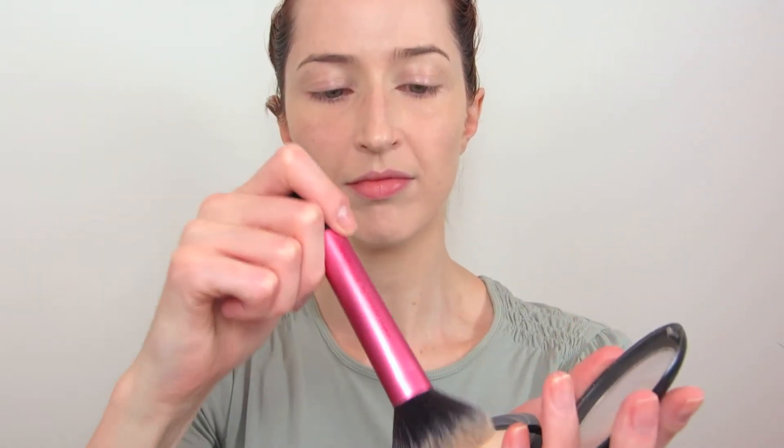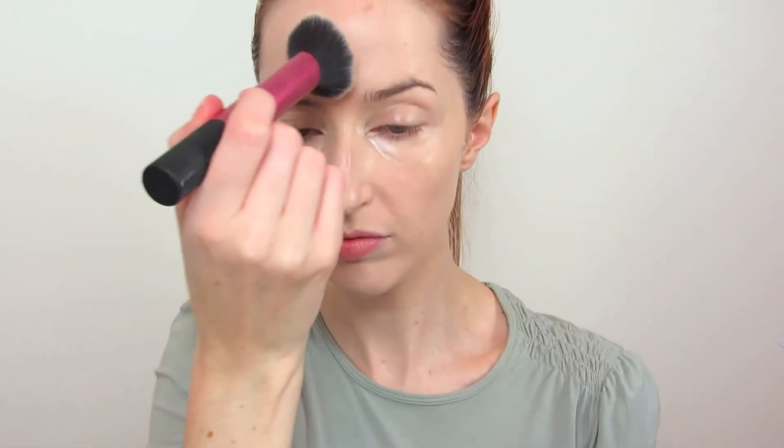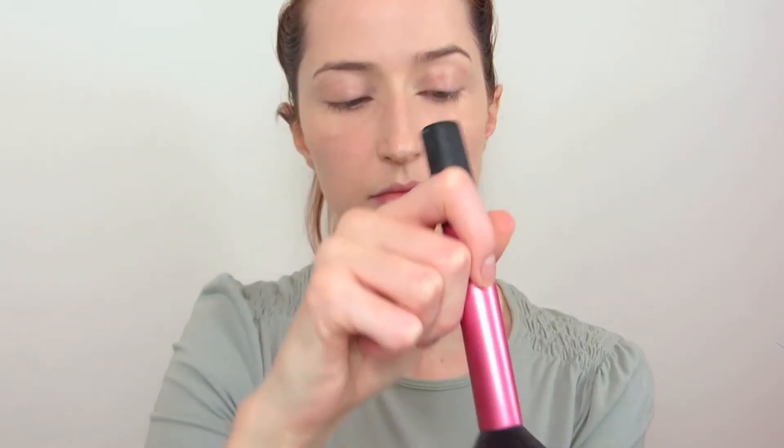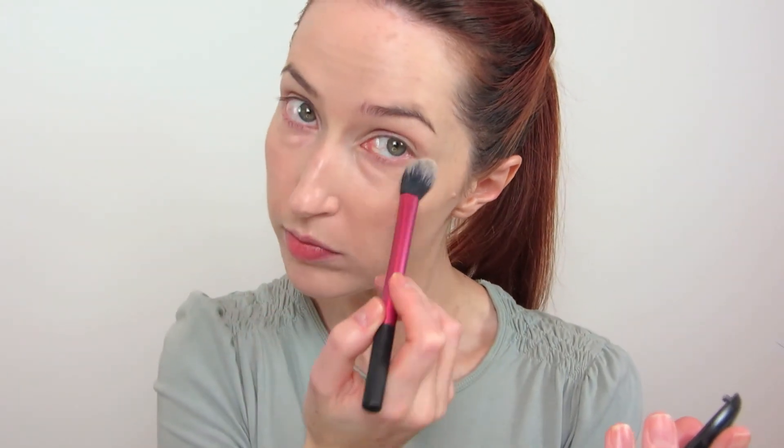The second option is if you want a bit more coverage, which I usually do for filming — take a powder foundation. I'm using the MAC MSF in Light and a fluffy brush and just pat that into the foundation all over the face. You don't want to start by brushing it over or swirling it onto the skin because you will upset the foundation and concealer you have applied. So just gently pat it into the foundation before you start blending it in. To set my under-eye concealer I'm using another Real Techniques brush and the MSF — just patting it over the concealer, not swiping or brushing, because I don't want to upset the concealer. Just patting it into the concealer to set it and take away the shininess.